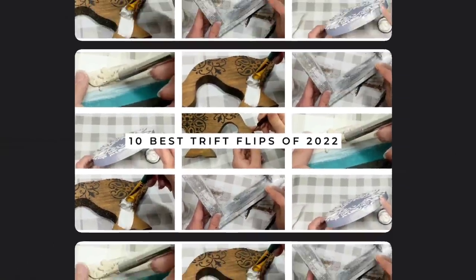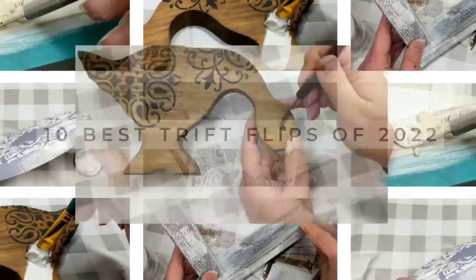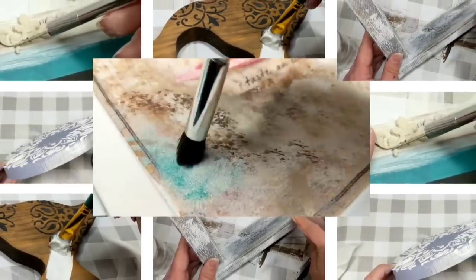People, if you love taking something old and making it new, you're going to want to stick around for my top 10 best thrift flip picks of 2022.